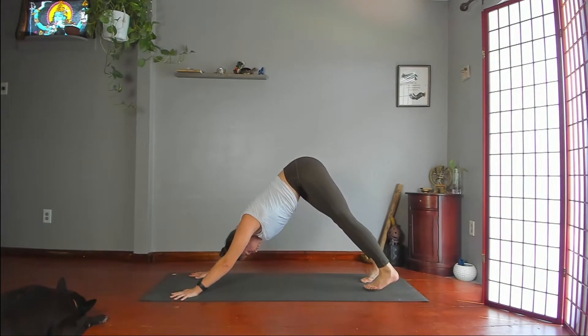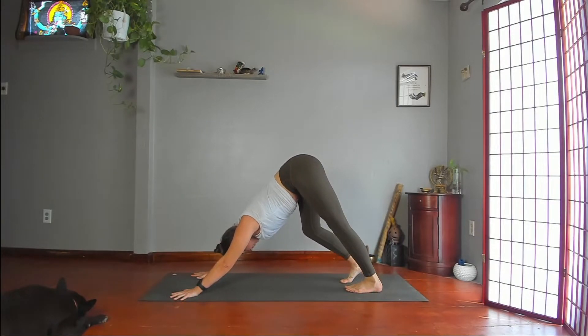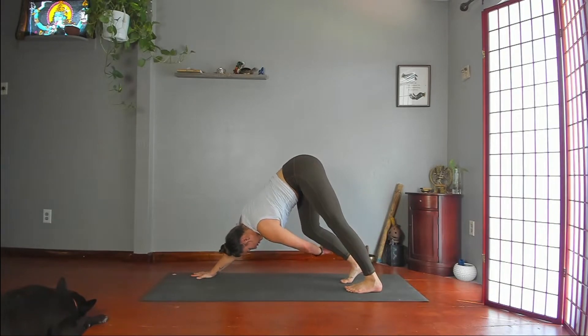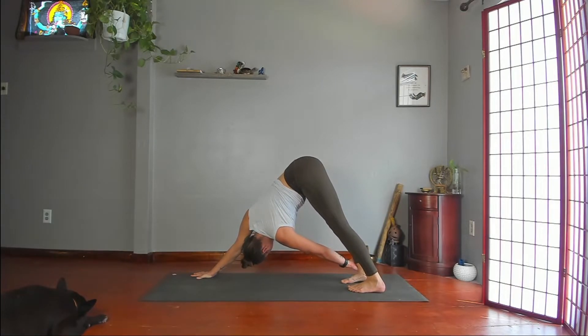Walk your feet a little closer to your hands. Bend your right knee, push through your right arm, and take your left hand to your outer right shin or somewhere towards your ankle. Twist your torso to the right. Gaze to the right — maybe up under your right armpit. Stay here. Straighten your right leg, push your thigh back, try to get your hips square. Breathe. Revolve dog.